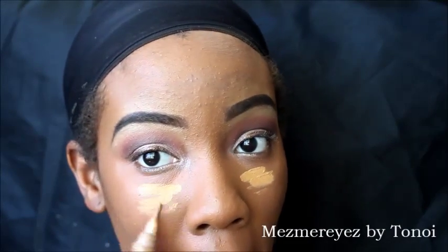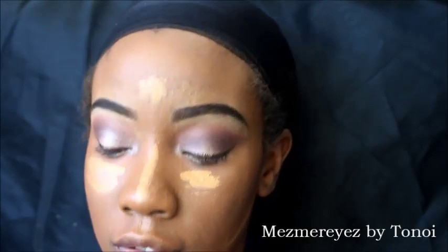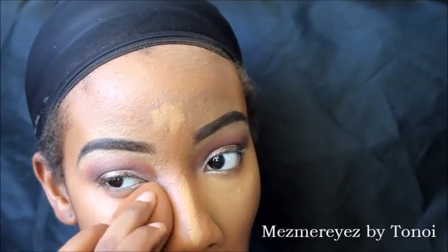Now I'm going in with my LA Girl Pro Conceal in the color Fawn for a little bit of highlighting — on my cheeks, a little on my nose, my forehead, above my jawline, Cupid's bow, and chin. Then I go in with my Beauty Blender and just press it in — don't swipe, just press. You kind of have to do it a hundred times but it's worth it, because swiping looks very streaky. Just blend, blend, blend and push it into the skin.